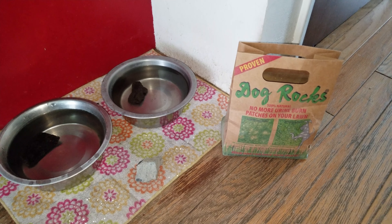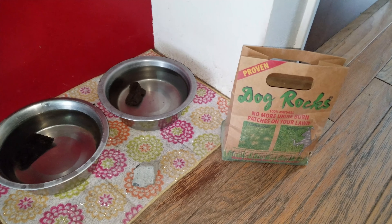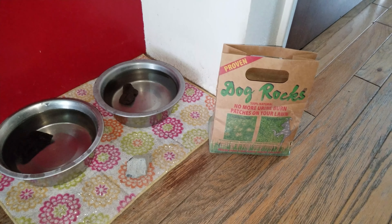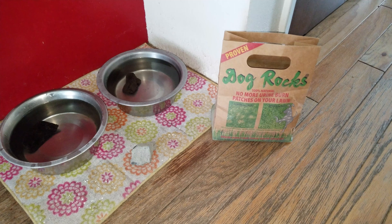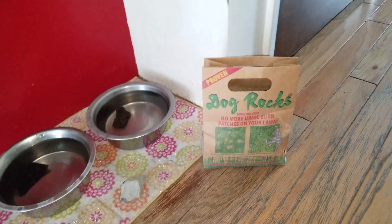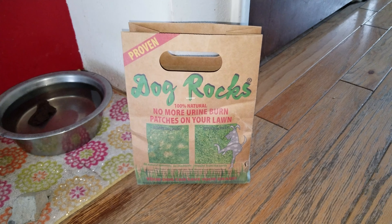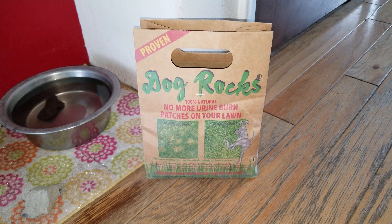Hello, friends of Golf Course Quality Fertilizer. I got a little tip for you dog owners. There is a product out there called Dog Rocks, and it is the easiest, simplest way to stop the dog urine spots in the yard — those green burn patches and things like that. It's called Dog Rocks. This is a six-month bag.